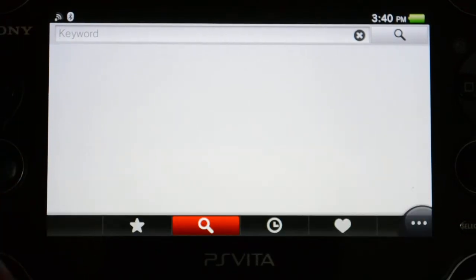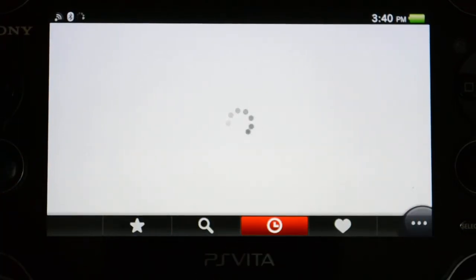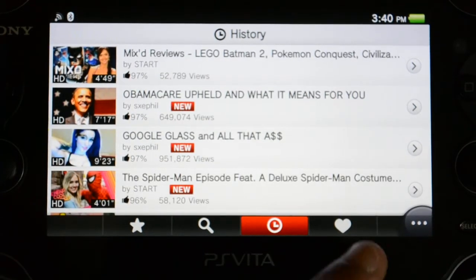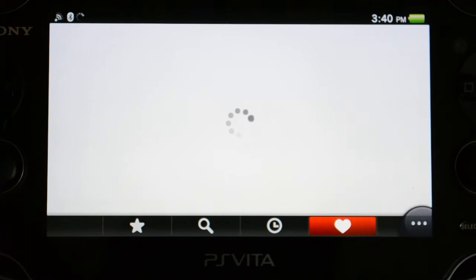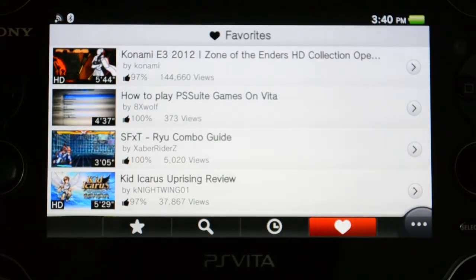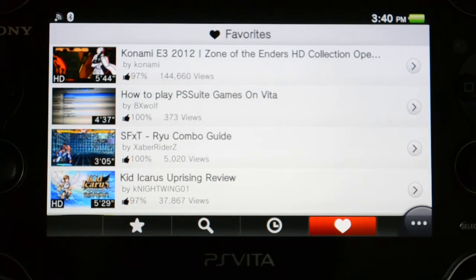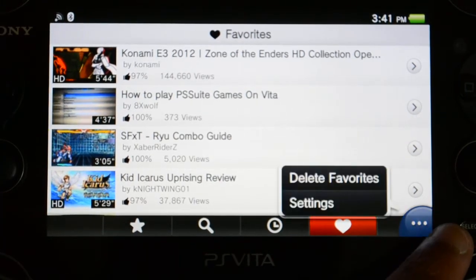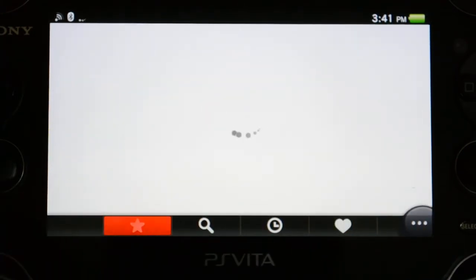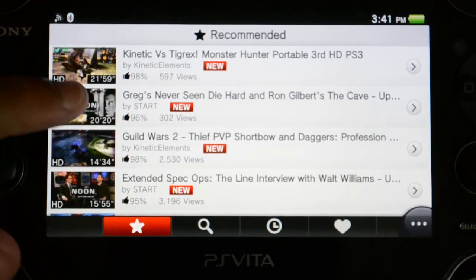The next button over here is your history, so everything that you've watched. And the next button over here is your favorites, so everything that you've favorited is going to appear here in correct order. Over here you can access delete and settings for each and every one.